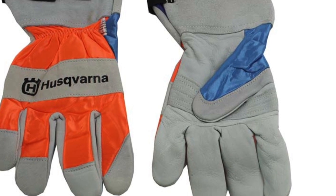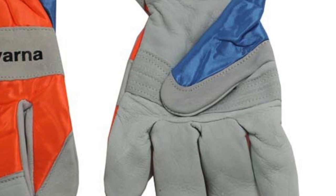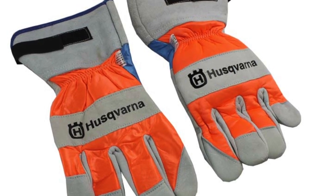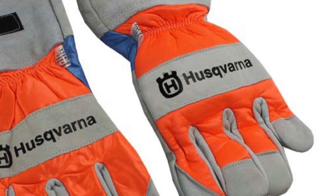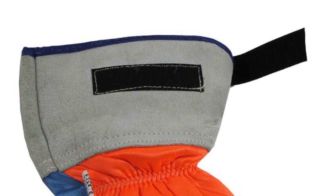These work gloves are made with a reinforced leather palm to keep your hands safe while using a chainsaw. The back of the left hand features chainsaw protective material. Plus they have a velcro closure to keep them from sliding anywhere.